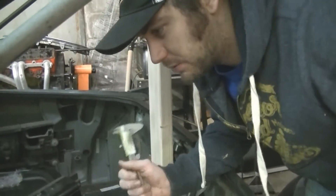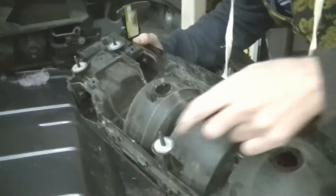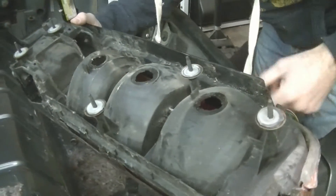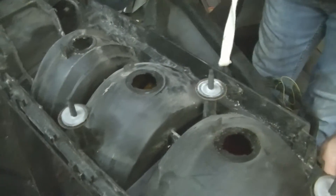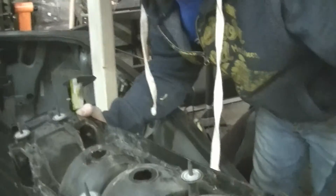It looks like our taillights — we got taillights with this thing — but we don't have the nuts that secure it, which go right here. They're little plastic pieces, about this diameter. I don't know how much they are a piece, but they're more than I want to spend, which is nothing. So we're gonna make some.